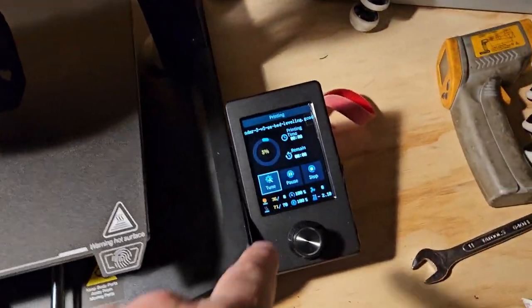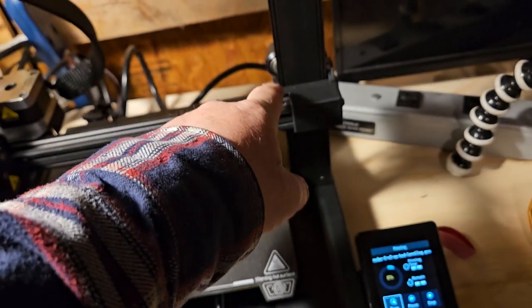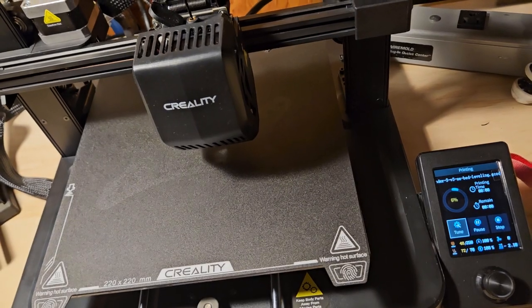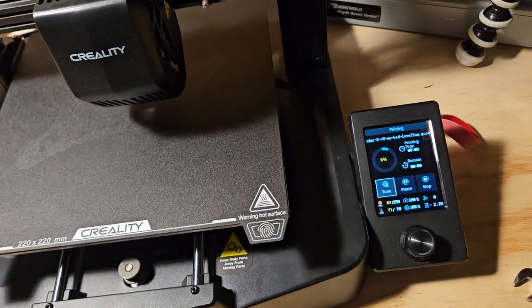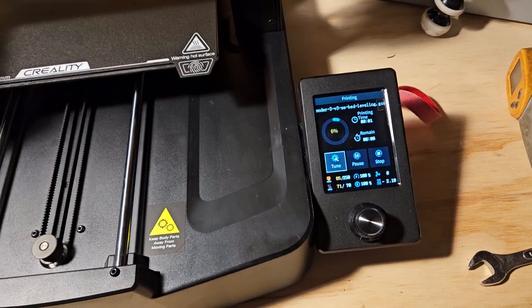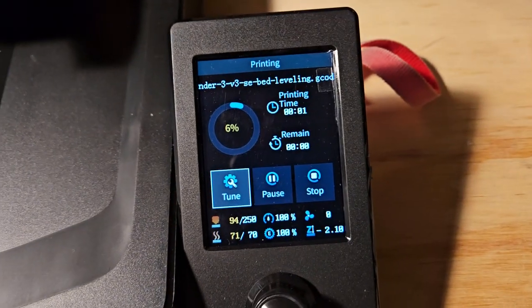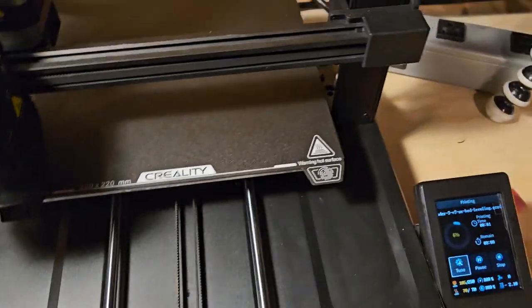I knew the print bed was showing errors on the edges, and a lot of that went away when I adjusted things. These rods right here have got to be in line with each other. It looks like the extruder temperature is set to 250 and the bed to 70, and it's just going to print these squares like I showed you guys. I'll let you know when it starts doing that.